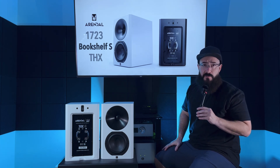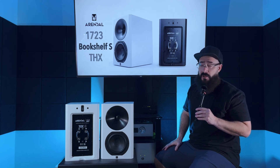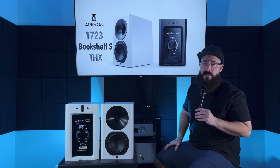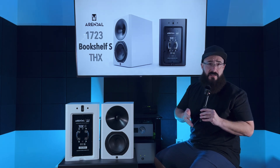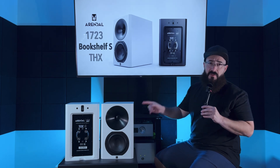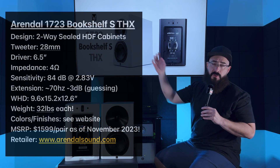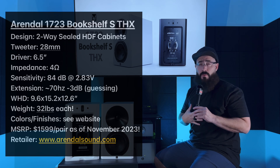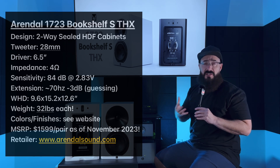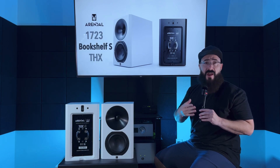The reason I wanted to check this speaker out is I loved the 1961 Bookshelf. I reviewed it a while ago, and it was absolutely fantastic. Unfortunately, it was a little bit of a niche product and Arendelle has discontinued it, but we're gonna find out if the big brother is even better and worth the cost. I'll tell you about some specs and standout features, what the speaker sounds like, how it compares to other speakers in and around this price point, and then we'll wrap up the video.